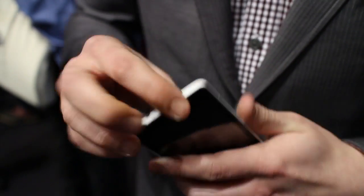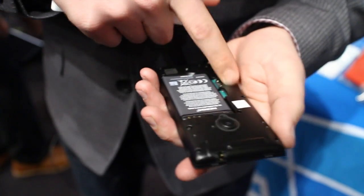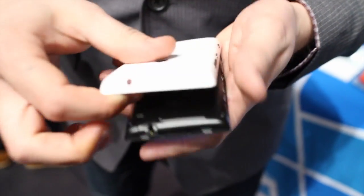This all comes apart too — the case actually comes apart. You can pull this right off just like that. Battery right there in the back. You're looking at a 1430 milliamp hour battery, and then there's space for your SIM card and your micro SD card should you want to expand.